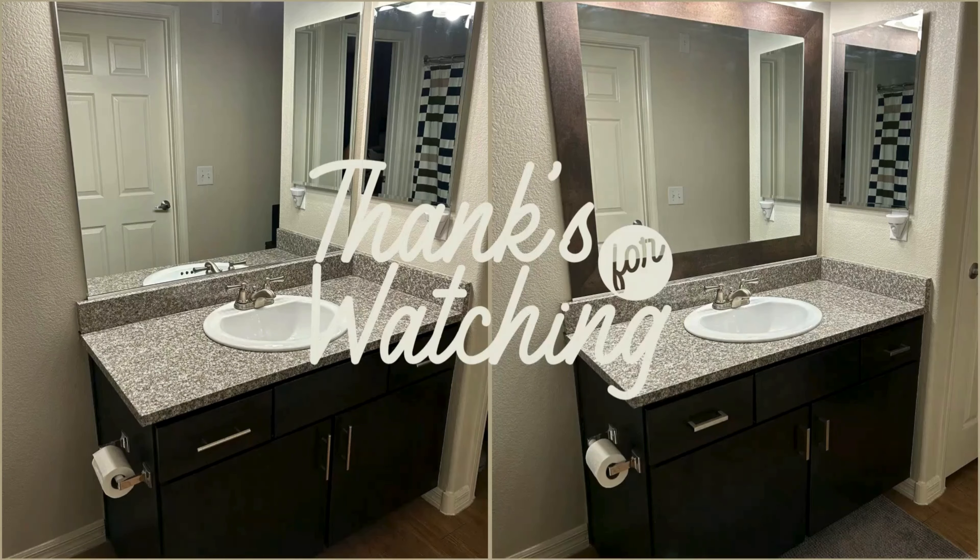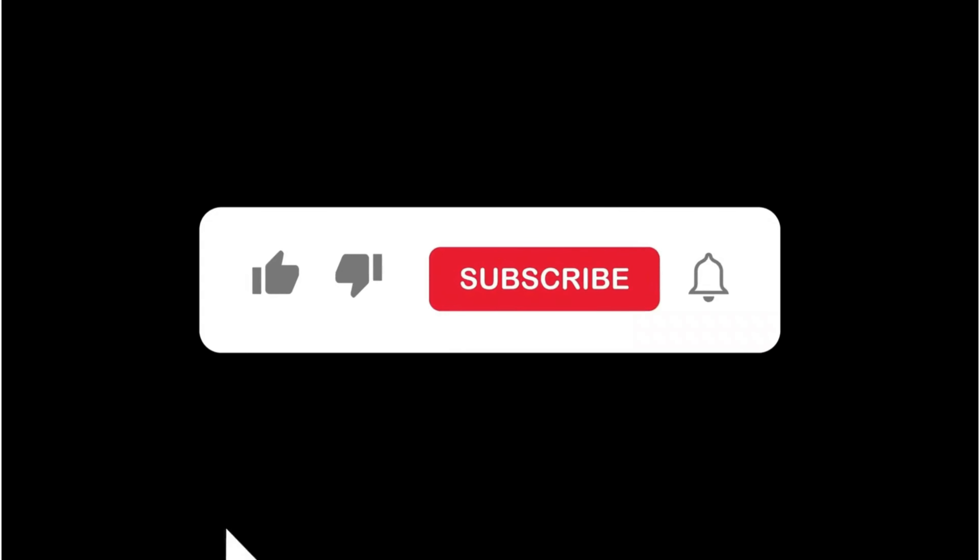As always, thank you so much for tuning in. Next week I will be tackling that countertop. Until then, give that subscribe button a little love tap and turn on your notifications.